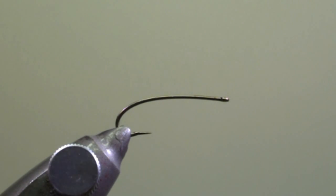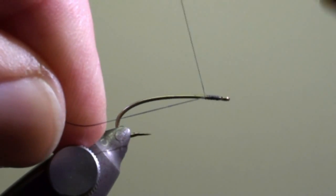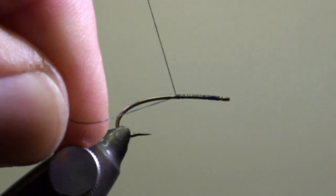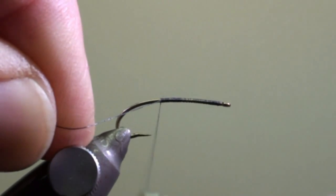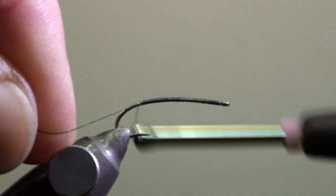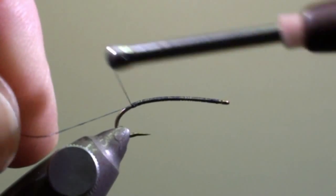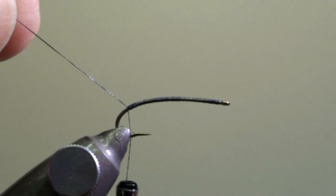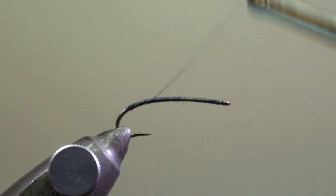We will tie in the thread at the eye of the hook and wind it in close turns down into the curvature of the hook. Here we will cut the excess of the thread and wind the thread back to the center of the hook shank.